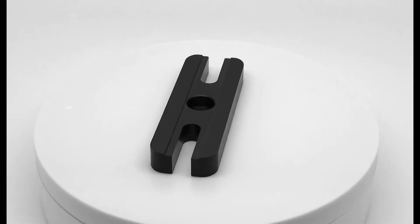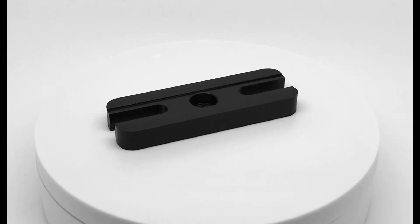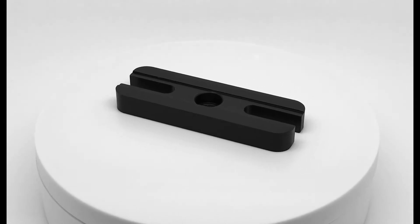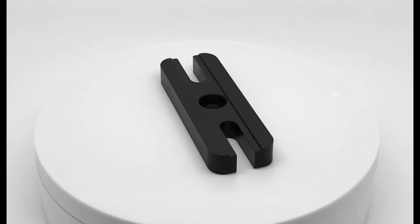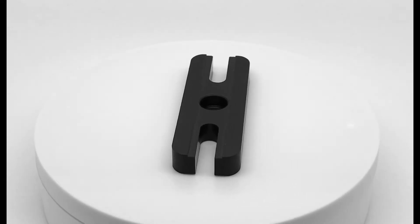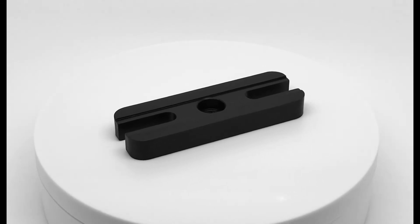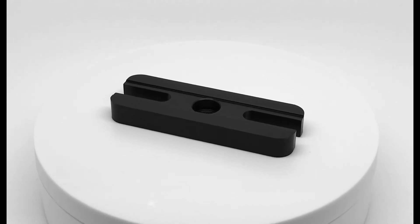On screen now is the B1X3 or B25X75-M slotted baseplate. This baseplate has dimensions of 1 by 3 inches or 25 by 75 millimeters, to be a compact method of mounting your equipment. The baseplate has a single counterbore clearance hole for 1/4-20 or M6 cap screws. The clearance slots on the ends allow for easy mounting to either an imperial or metric breadboard. This baseplate is compatible with imperial and metric tables, posts, and post holders.